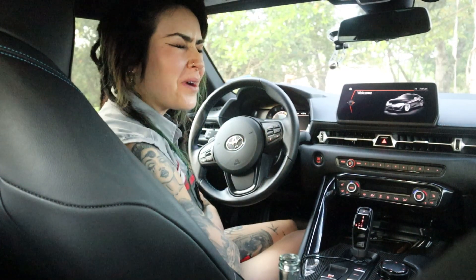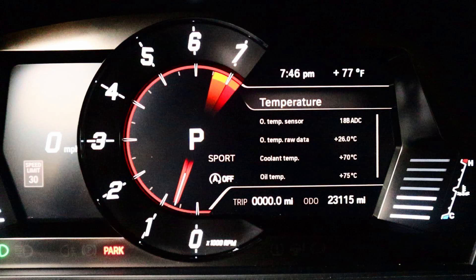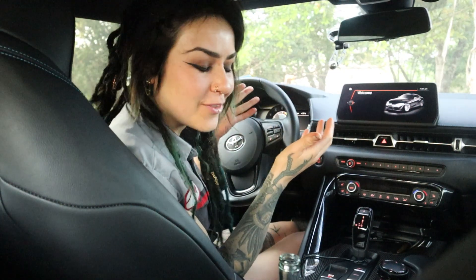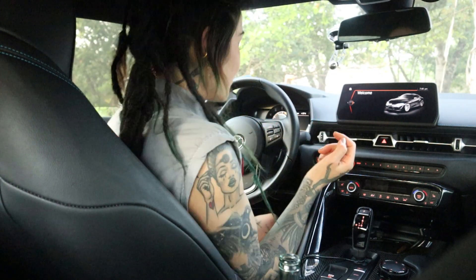Hey YouTube, it's Faye, and for today's video I have another Mark 5 Supra tips and tricks video for you. In today's video I'm going to show you how you can get an actual digital readout of your coolant and oil temperatures rather than just the bars and the dummy lights, which a lot of people complain about. Let's get right into it — this is going to be super quick.